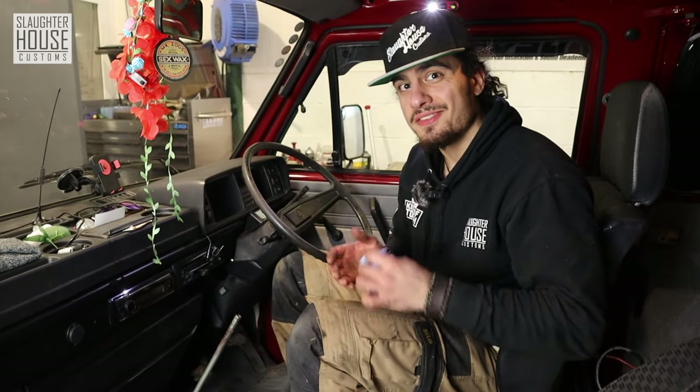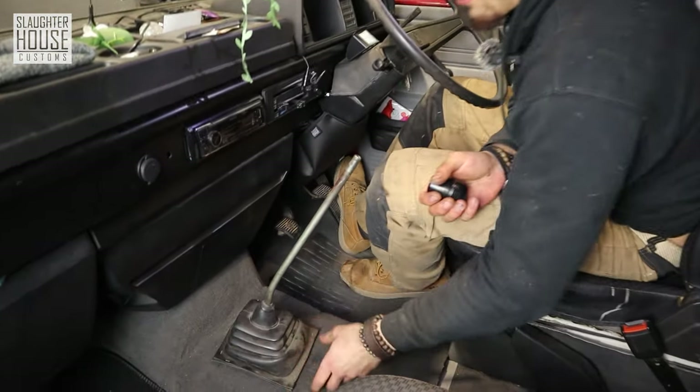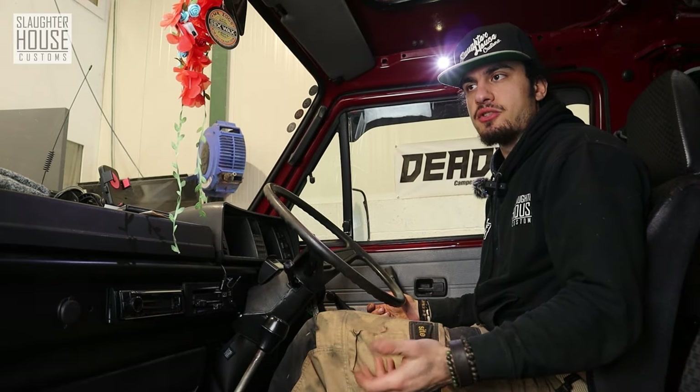All we have left to do is get your nuts and washers, put them back onto the base, and reassemble the gaiter and gear knob. Check that it's all hunky-dory.